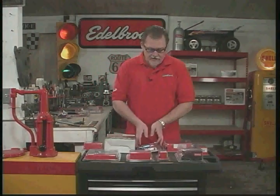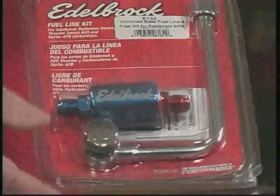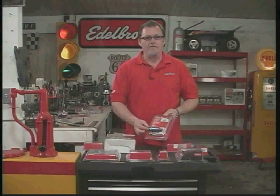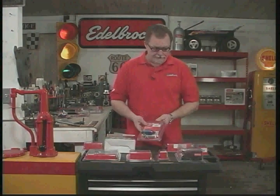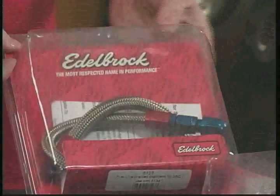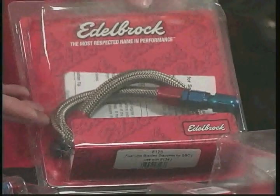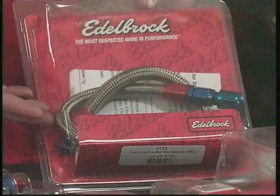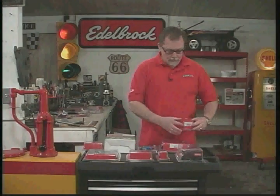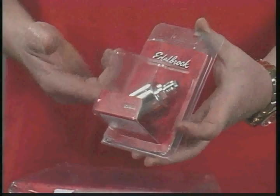If you really want something fancy, we do have nice chrome steel fuel lines with a really nice anodized fuel filter that uses AN fittings, so if you're using braided steel line, this is the kit to get. We also have a braided steel line kit that connects from the fuel pump right on up to your fuel line — another handy item to have. For those of you that like chrome, we have the chrome fuel filter, also for braided steel line.